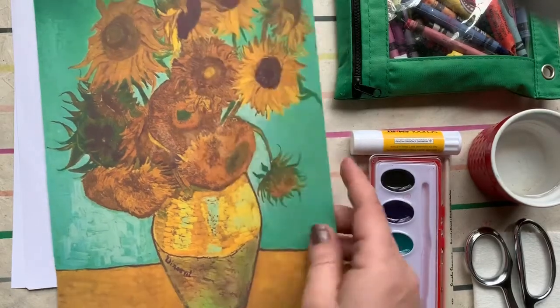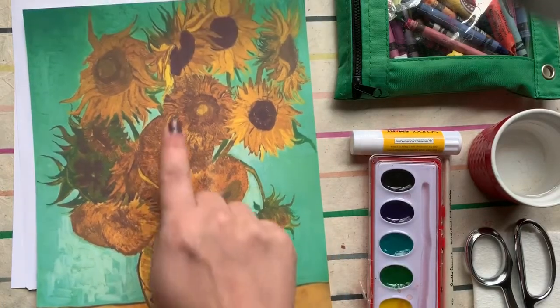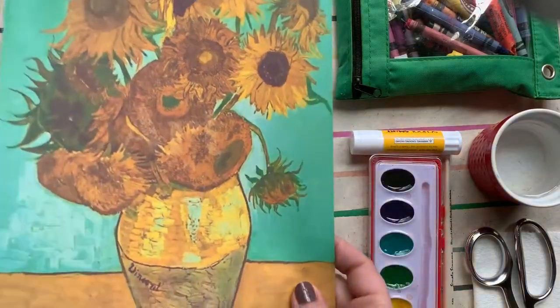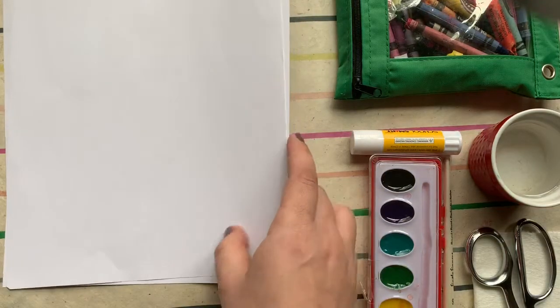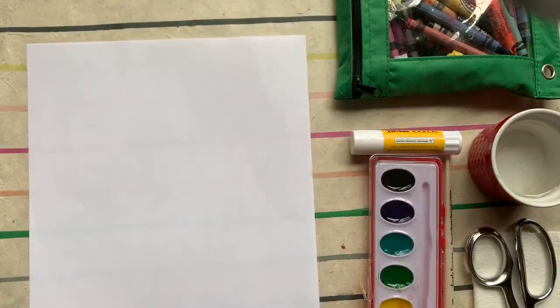When you create artwork that is not the same on both sides, we call that asymmetry — those flowers are asymmetrical. There's another little word to add to your vocabulary. This is by Van Gogh, who is very famous for his flower still lives. Today we're going to do tulips — it's spring, the tulips are blooming — inside our vase instead. Let's talk about what we need.